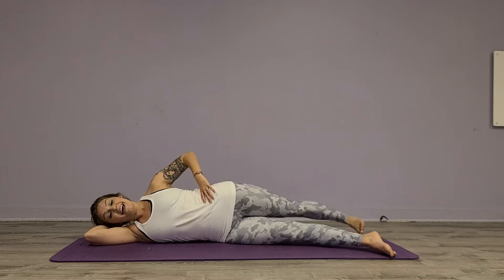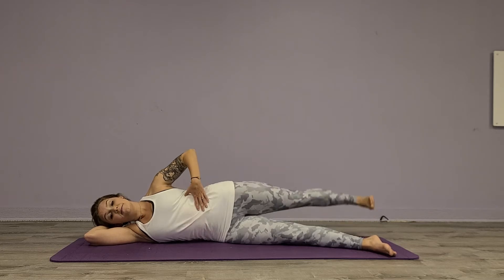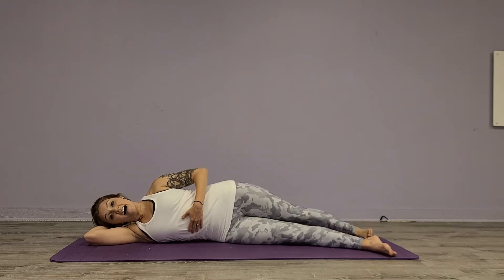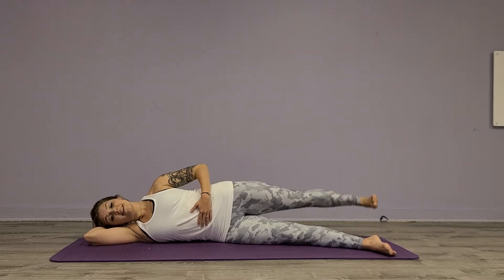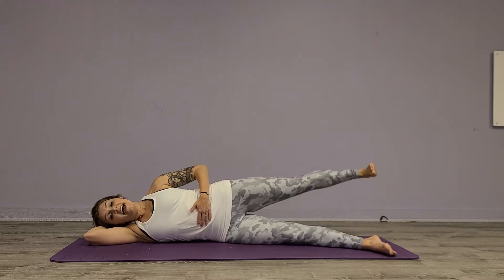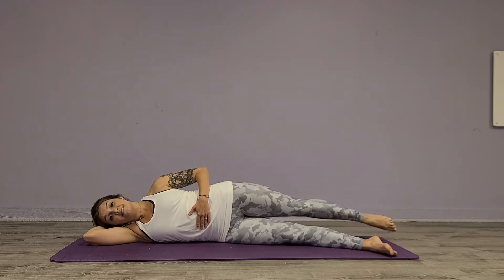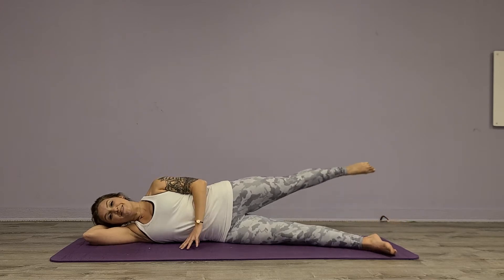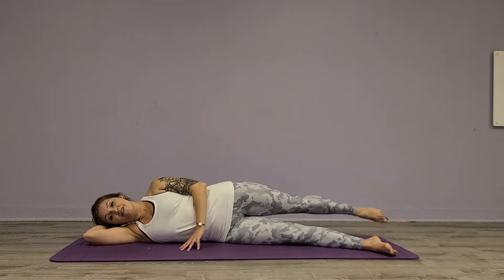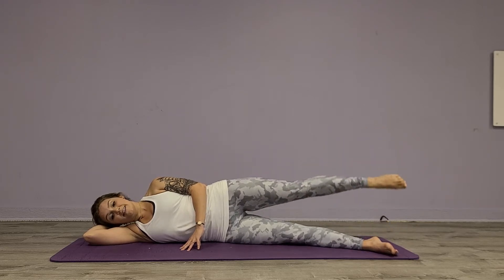We're going to go down and lift, down and lift, and we're going to do everything in eights. Check your oblique — four, five, six, seven, and eight. Then we're going to go back around for one, two, three, four, five.